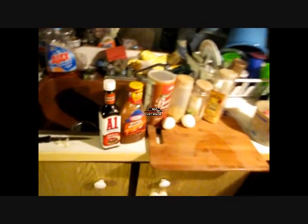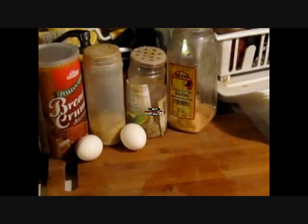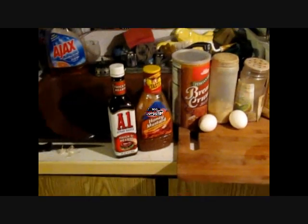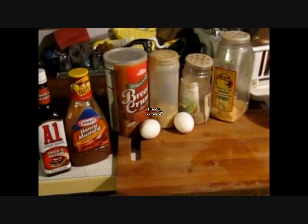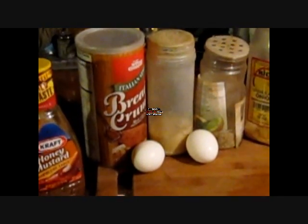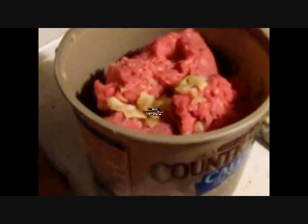We're gonna be making what I call dirty old redneck burgers — kind of a meatloaf style burger. We've got some burger with garlic in it, onion powder — my spices got a little too close to the stove and melted. Got some honey mustard barbecue sauce, some A1, some breadcrumbs, two eggs. The stuff with no label is adobo, and there's some fresh ground garlic already in there. We're gonna cook them in this pan.